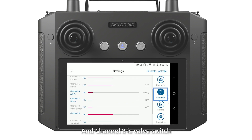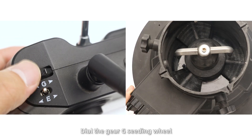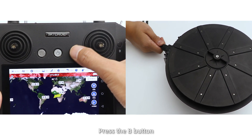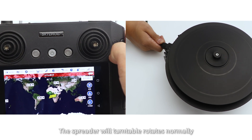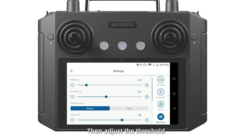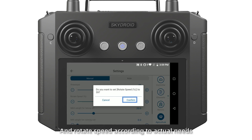Step 5: Check the channels. Channel 8 is the valve switch, Channel 10 is the strip rope. Keep the default, then test — dial the GRG seeding switch and the valve works normally. Press the B button and the SpyReader will rotate and retract normally. Step 6: Click the software, then adjust the threshold and rotate speed according to actual needs.